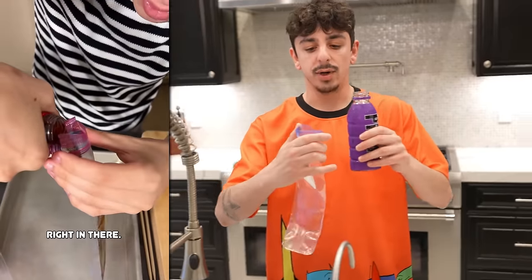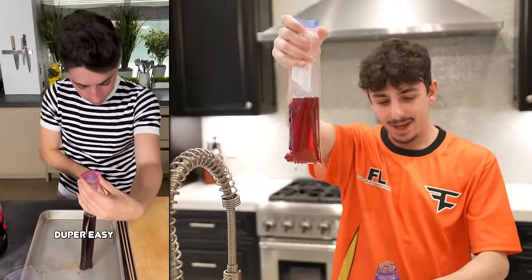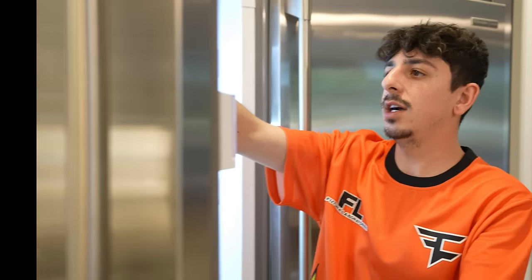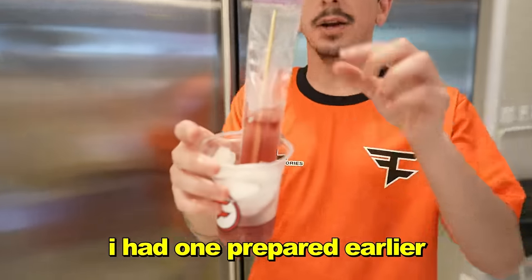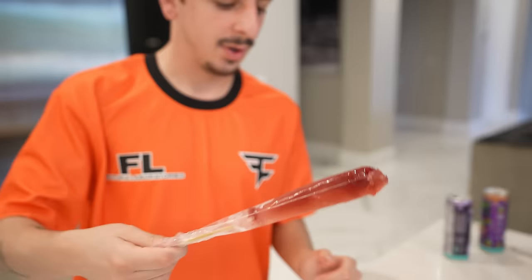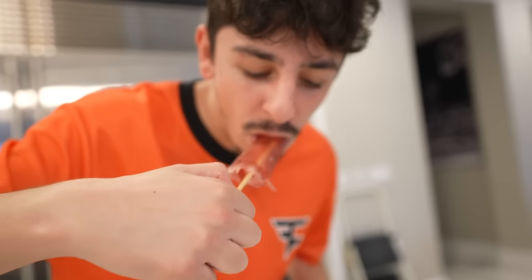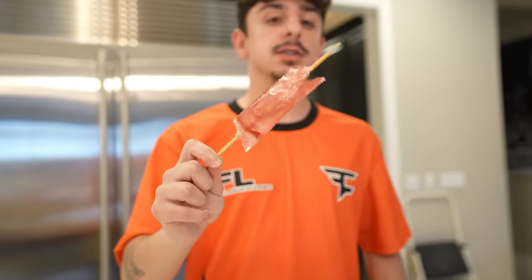Pull it apart — so now you've got this Ziploc bag, which is where you're going to make your ice pop. If the bag doesn't look like it's sealed up, you can use the hot knife still and just lay it on there and it should seal up from the heat. Next, you take the drink of your choice and pour it in. Put a skewer in there and center it. Place it in the freezer until it's fully frozen. I had one prepared earlier — this is what it's supposed to look like. You've got your very own ice pop. This is about four hours of freezing — super good. I feel like leaving it overnight would be 10 times better.